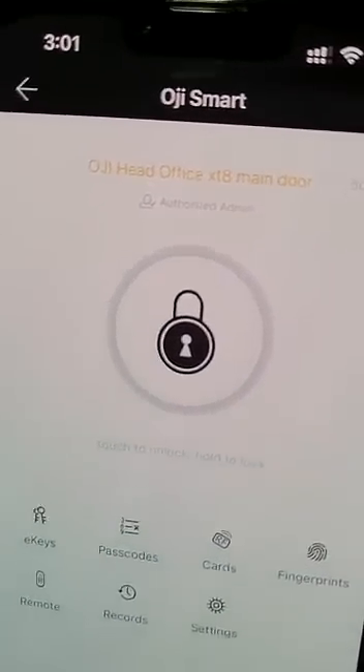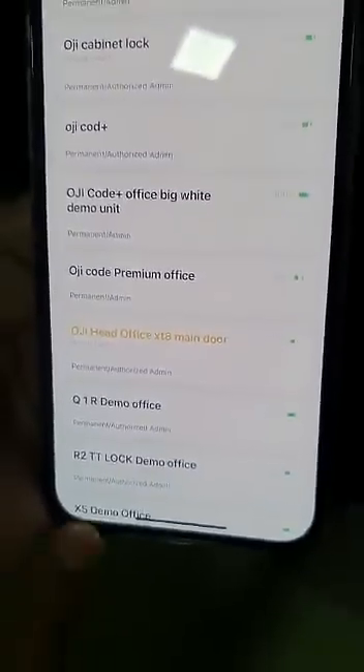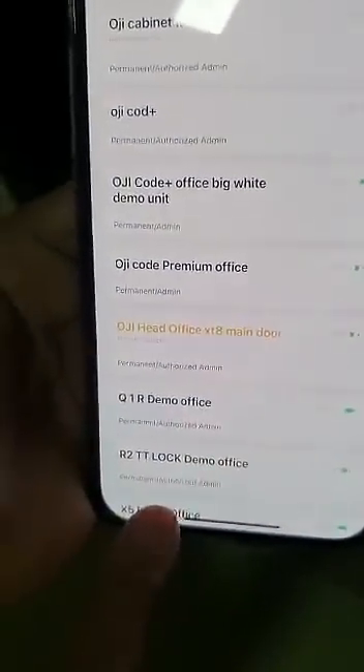On the app it will show you that the lock is in passage mode — the color is a different color, yellow, as you can see here. From the list of locks, this is the only one that's in passage mode, so it's shown in yellow.